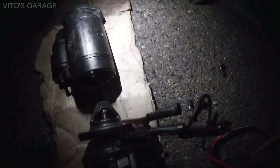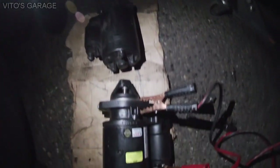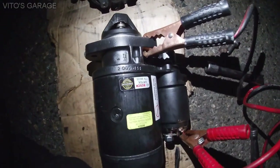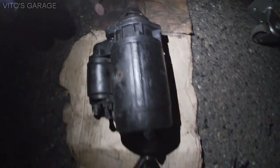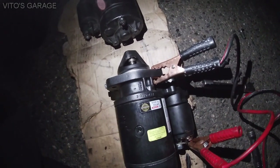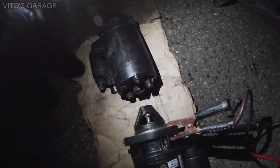My starter has a slightly different housing. They both look the same but have different housings. See how this one is positioned — look at where the pinion is. Now look at this one: it's totally opposite. So that's bad. I've been testing both starters and this brand new one works as it should. I'll show you what happens and what's wrong with this old one. It's pretty crazy.